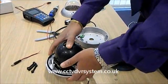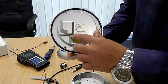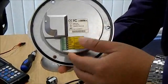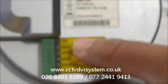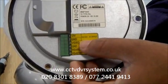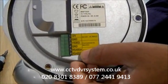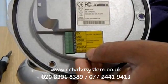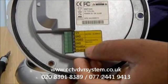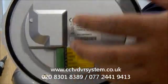Now if we take a PTZ camera, you have six terminals. The first one, you have two terminals for power, which is power and ground. Then you have video and ground. Then you have RS-485 A and B. RS-485 A and B is used to send data, video to send video, and power to power the PTZ camera.